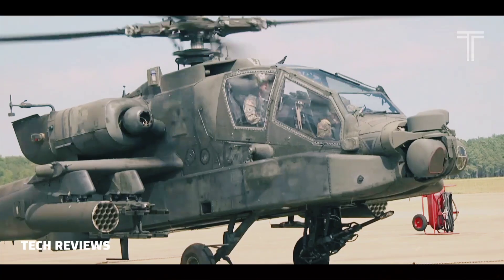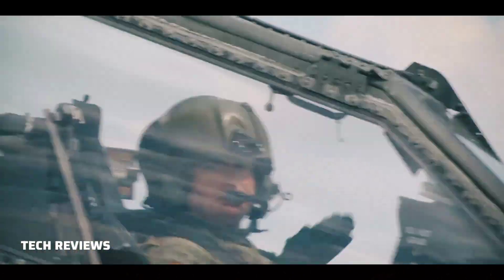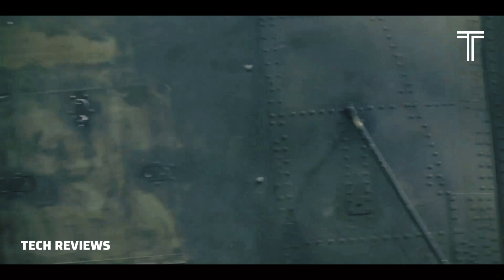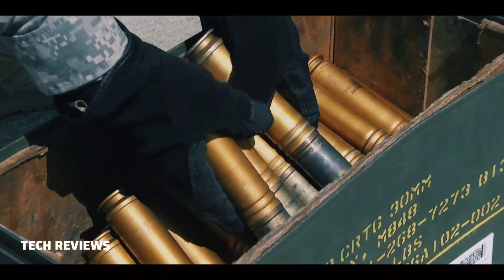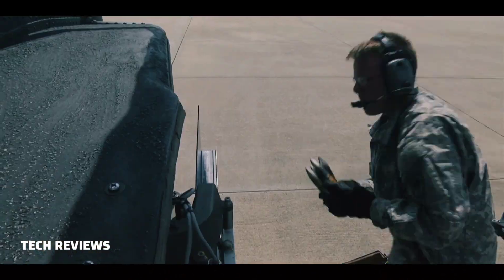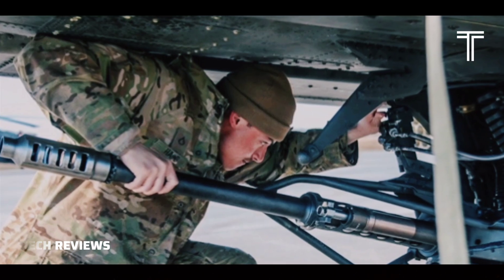In 1972, Hughes Helicopters began a company-funded research effort to design a machine gun to fire the U.S. Army's M-50 20mm round. By April 1973, the program had fired test rounds of more powerful 30mm WECOM linked ammunition from a prototype model.